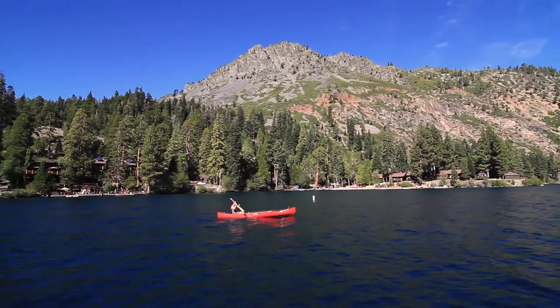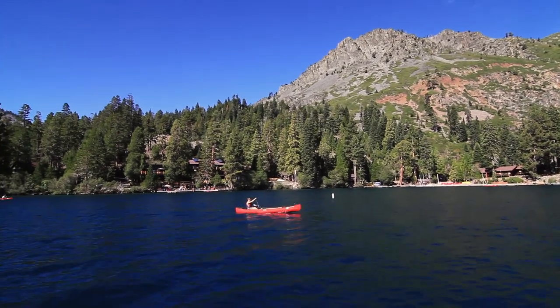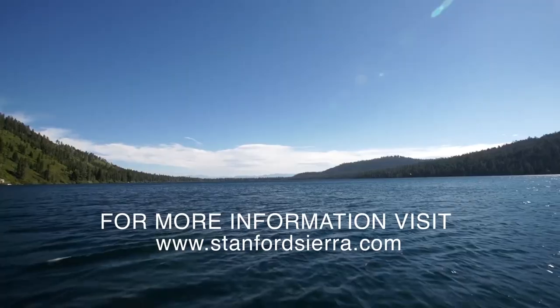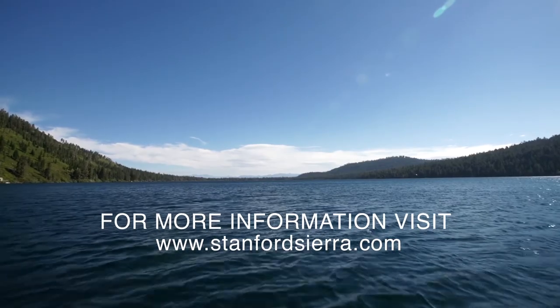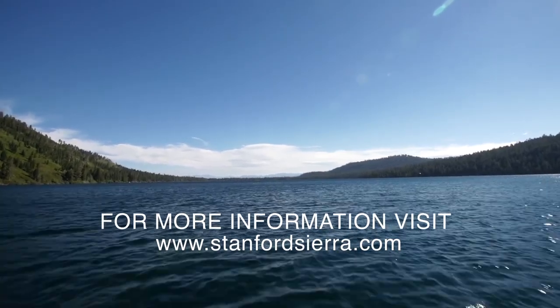Paddling is a lot of fun and a great way to see the beautiful lake. So come visit us here at Stanford Sierra Conference Center and we'll get you out on one of our boats. Visit our website at stanfordsierra.com to learn more about our conference center and how you can bring your next group event here to the beautiful Fallen Leaf Lake.